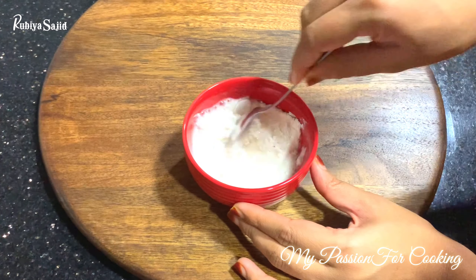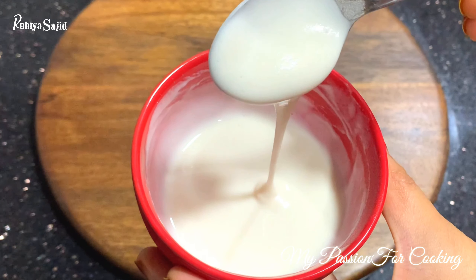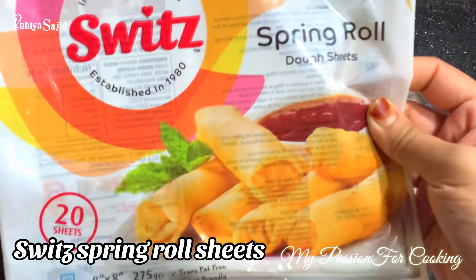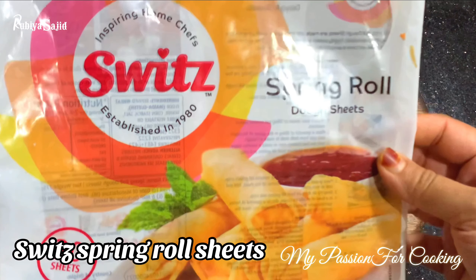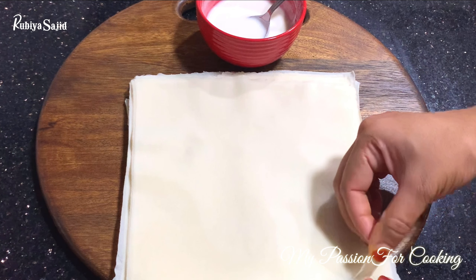Now we will make a maida slurry to help us bind and seal our rolls. For making chicken spring rolls, we are using ready-made spring roll sheets by the company Swiss. These are vegetarian, so you can use them easily.